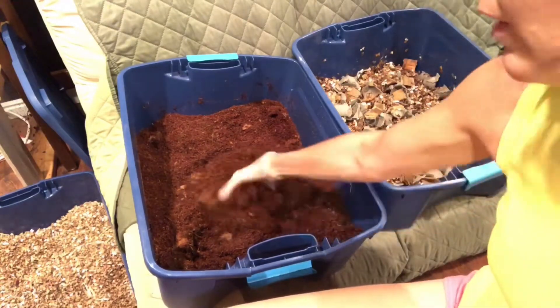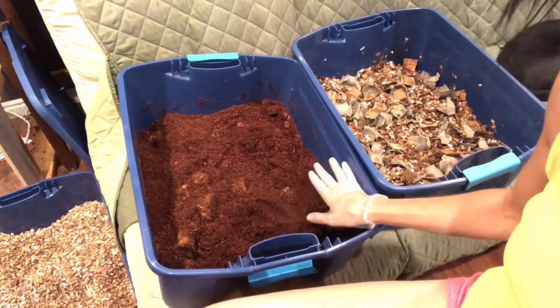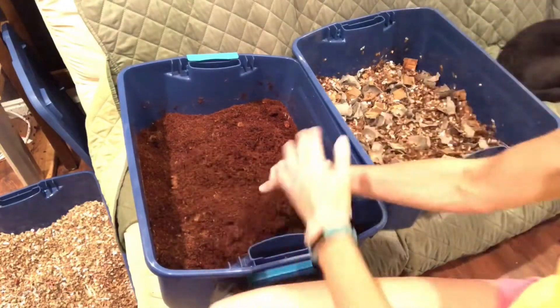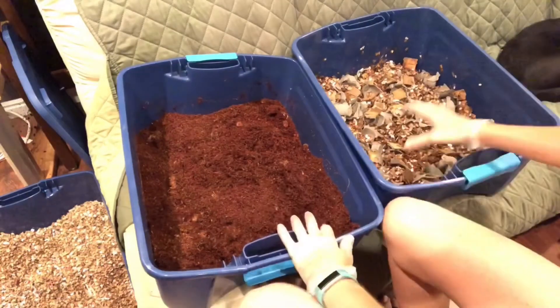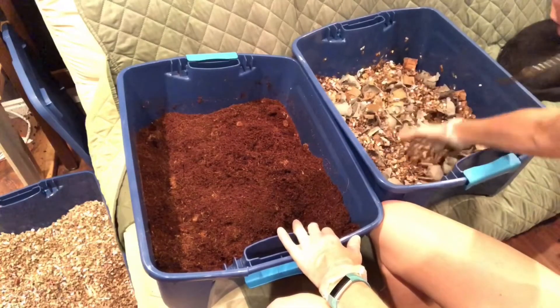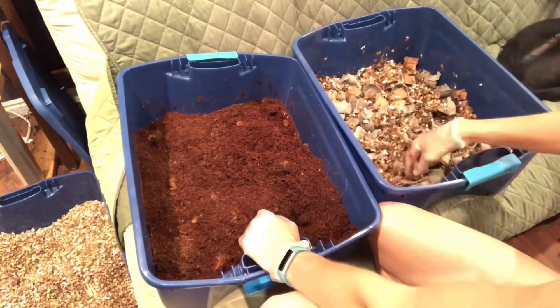This one obviously took a lot more water. I don't think there's any way I could do the bedding weight by weight because this just saturated with water — it's gonna be heavier. If I saturate this with water it's gonna be anaerobic. This seems to have more air in it.